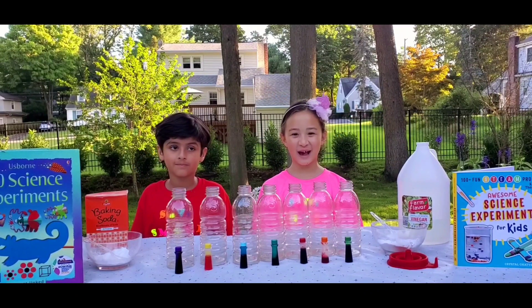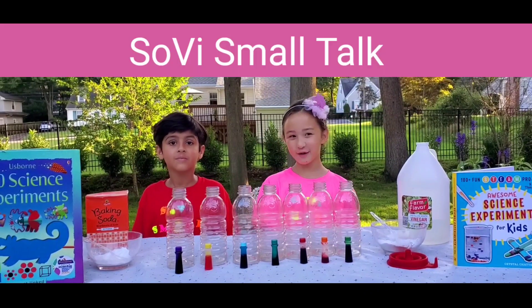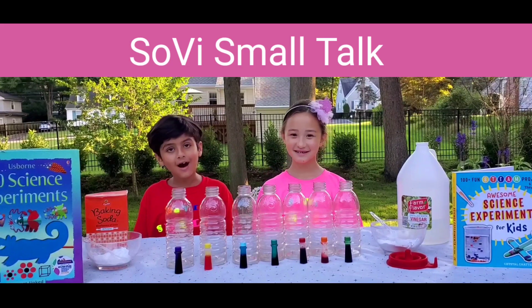Hi guys, welcome back to an epic episode of So Be Small Talk!